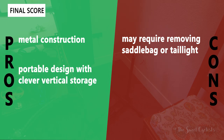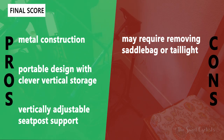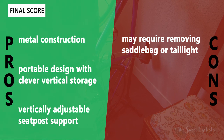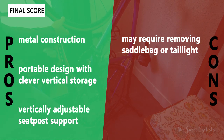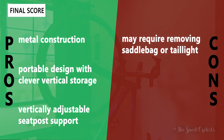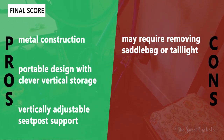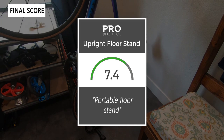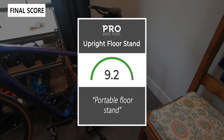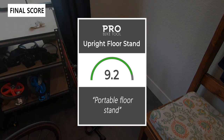For the pros and cons: what we like is the metal construction — really well designed, as with a lot of Pro Bike Tool products. It also has a portable design with clever vertical storage, combining a floor stand and vertical stand with no holes required. The vertically adjustable seat post support means it can accommodate a wide range of bikes. The main con is that it may require removing the saddle bag or tail light in order to sit on the seat post support. Taking everything into account, we give the upright floor stand a 9.2 out of 10 — a very clever hybrid mount combining portability with space-saving vertical storage.